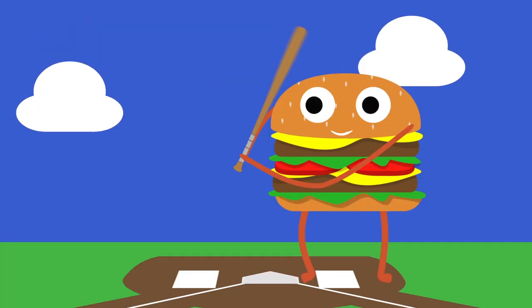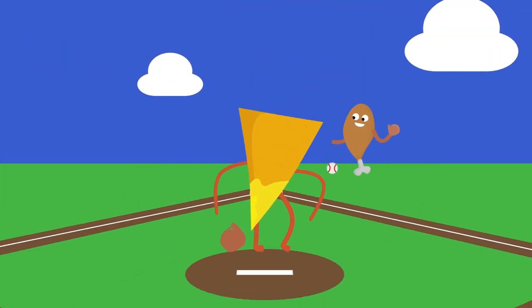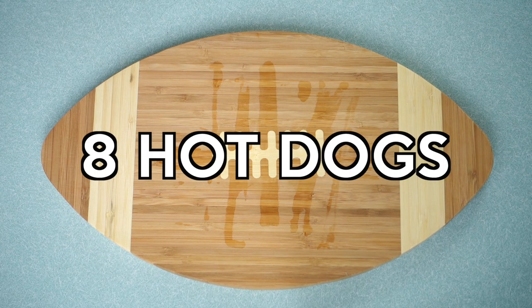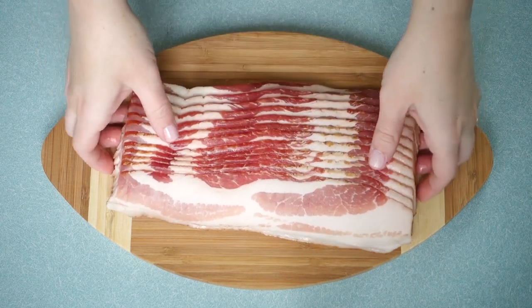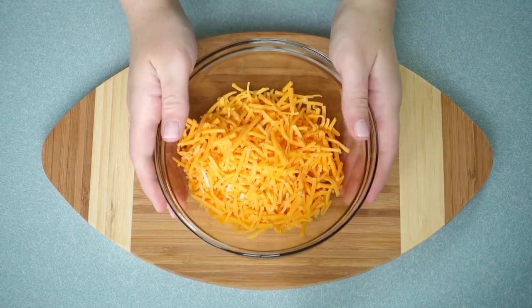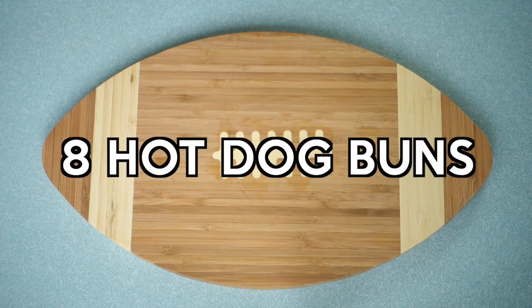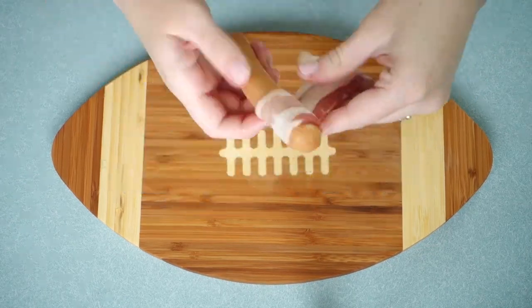All you need to make these hot dogs is obviously eight hot dogs, eight strips of bacon, ten ounces of your favorite chili, a half cup of shredded cheddar cheese, a half cup of shredded mozzarella cheese, and eight hot dog buns.